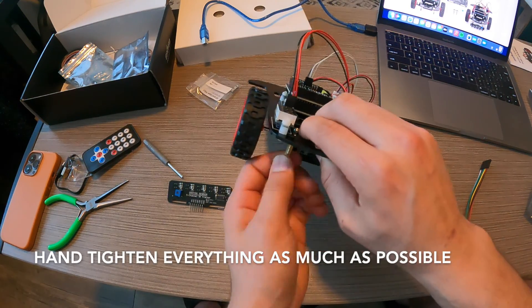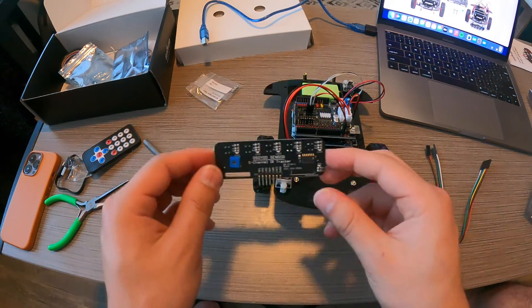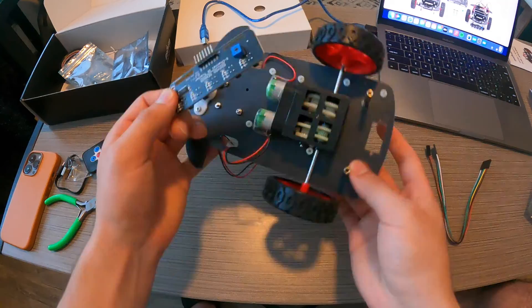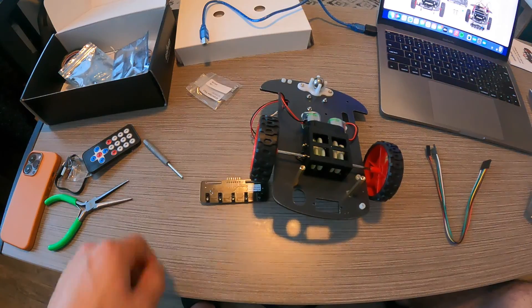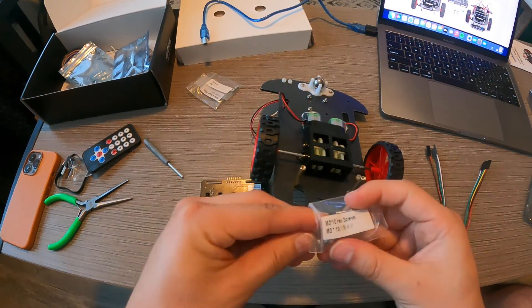Also remember to hand tighten everything as much as possible. The hex screw is provided, but this is just pretty much going to be for assistance. You're also going to want to make sure that you're installing the sensor the right way, facing the right direction — so the sensor faces down and so that you have the proper alignment with the connection.